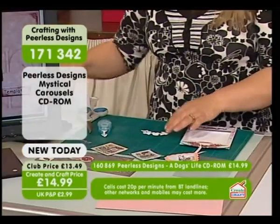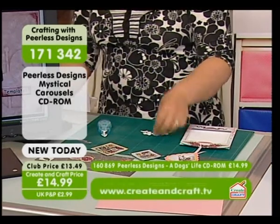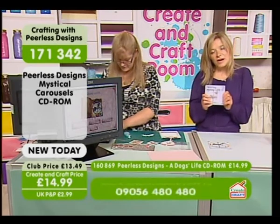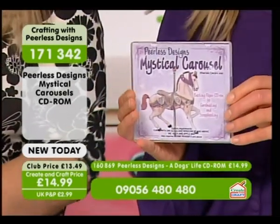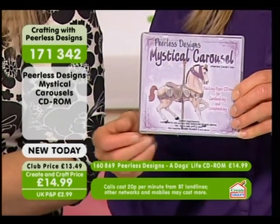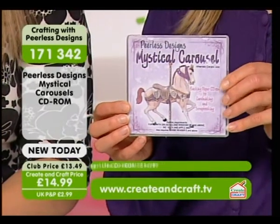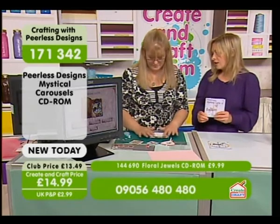That looks gorgeous. I thought you spent ages glittering them up. No, no — it's so easy, that stuff. It's brilliant. Have a look on the website, obviously add bits and bobs to your order as well. It is busy on the phone lines. If you do want to place your order, you can get this brand new CD today. Remember all those fantastic carousel images and so much more — the bookmarks, colouring images, silhouette images, beautiful background papers, the actual carousels and the box cards that Sarah's demonstrated. This is brand new today and it's only $14.99.